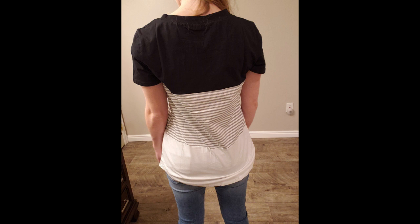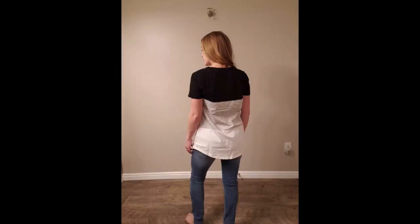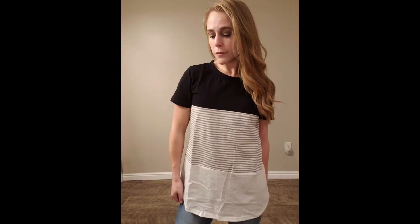This top comes in six different color options. I'm showing the black, but it also comes in gray, mint blue, navy blue, a red which looks like a pink color, and yellow.